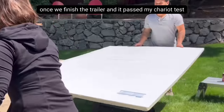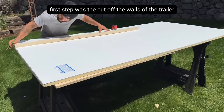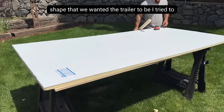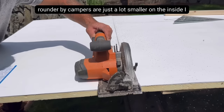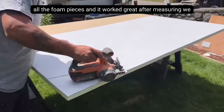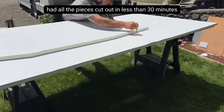Once we finished the trailer and it passed my chariot test, it was time to cut out the foam board pieces. The first step was to cut out the walls, so we took our time measuring to figure out the exact shape we wanted the trailer to be. I tried to go with a boxier frame because I feel like the rounder bike campers are just a lot smaller on the inside. I used my circular saw with a fine finished blade to cut out all the foam pieces, and it worked great. After measuring, we had all the pieces cut out in less than 30 minutes.